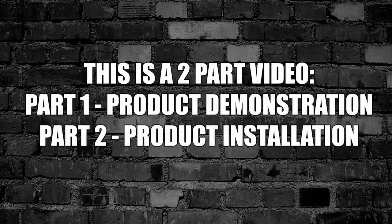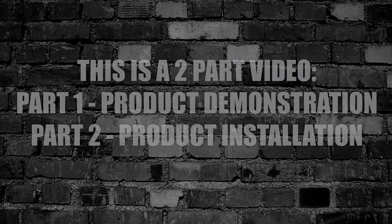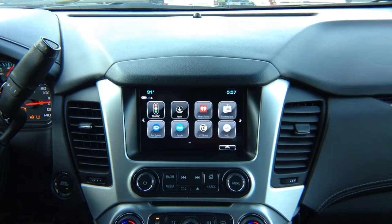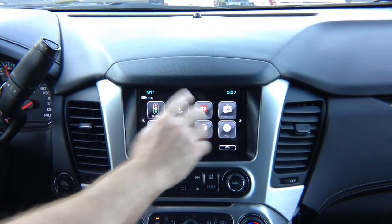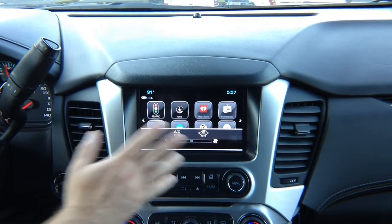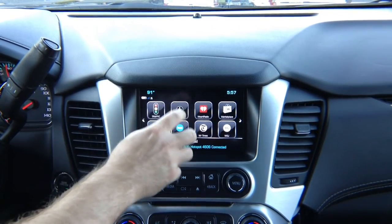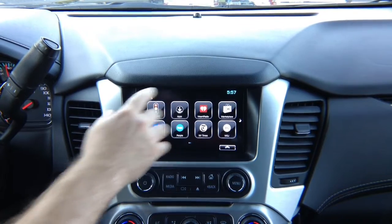This is a two-part video. Part 1: product demonstration. Part 2: product installation. This is your factory menu. This menu is run from a computer somewhere in your car. Our device does not affect this menu at all. Our device uses the screen or monitor of the car to display Apple CarPlay, Android Auto, or HDMI smartphone mirroring. None of the car's original factory settings or factory menu will be affected in any way.